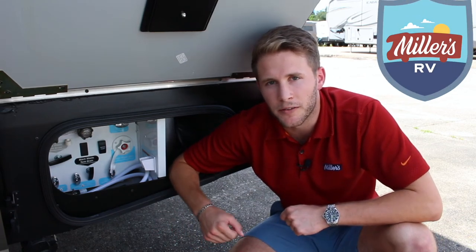I hope this answered a couple of questions that you had — what's the difference between black and gray tank? If there's anything else that you want us to cover, let us know. Thanks for stopping by and always remember, enjoy the journey.